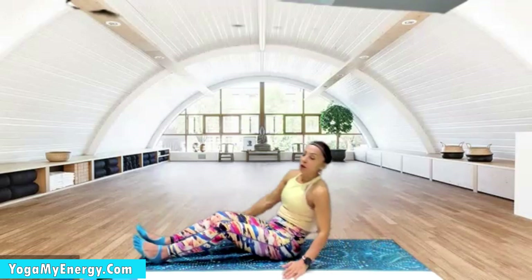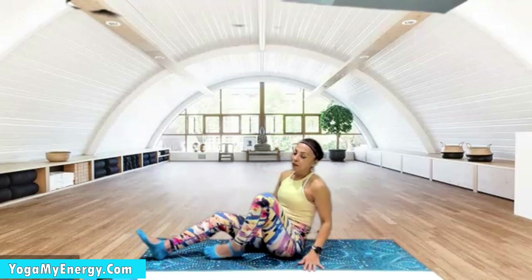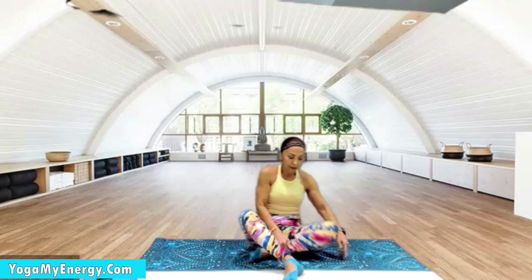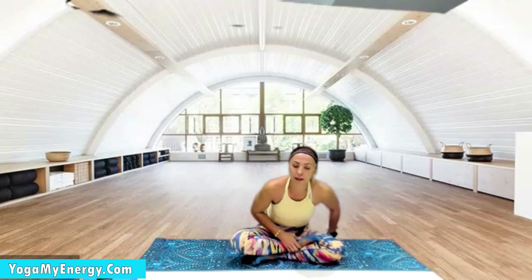Continue relaxing, feeling your breath, feeling your stillness, your peace. Feel peaceful, stay present, feel your energy — feel rest.